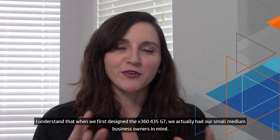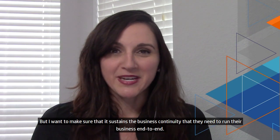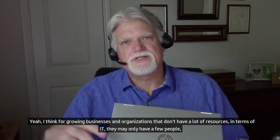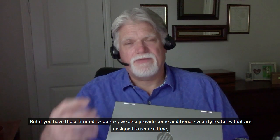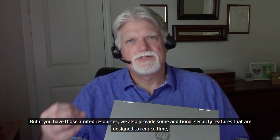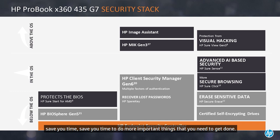That's great news — talk about job security, especially with one of the most critical parts of your PC. This seems like a perfect solution for enterprise but also small-medium business. When we first designed the x360 435 G7, we had our small-medium business owners in mind. There's nothing small about them, and I want to make sure it sustains the business continuity they need to run their business end-to-end. For growing businesses and organizations with limited IT resources — maybe only a few people, or a school district with less than ten — we provide additional security features designed to save you time.